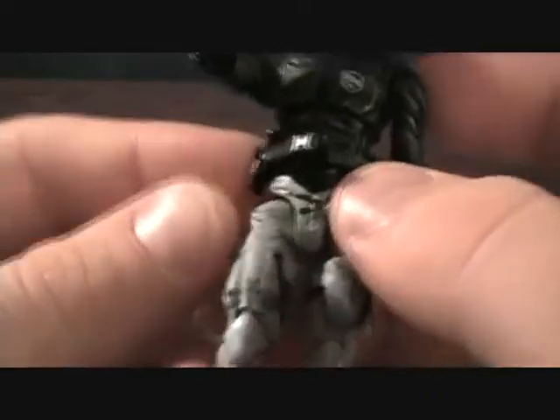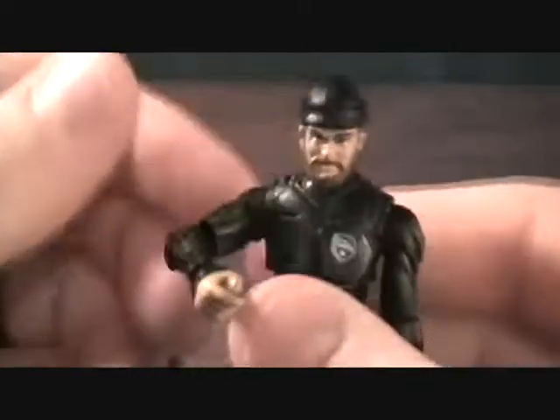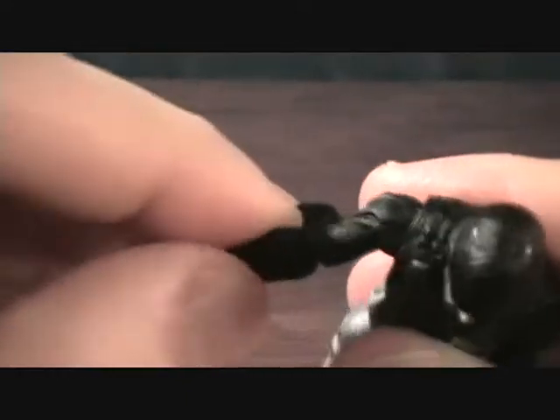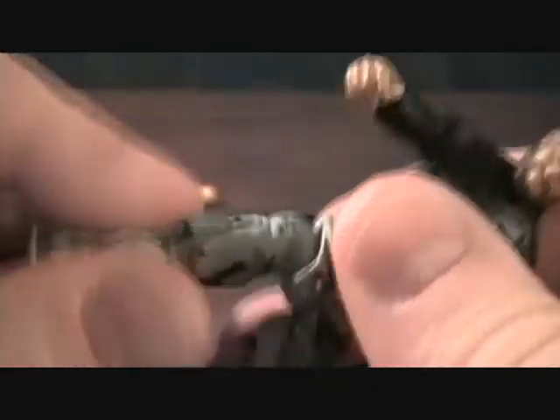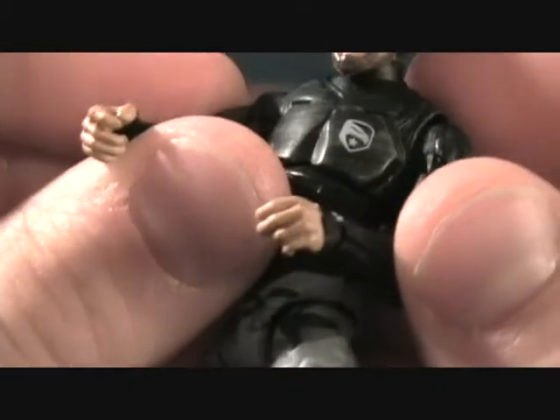And of course he has his scuba backpack. Onto the figure himself — looks like he has a belt that is removable, you can take his belt off, so that's kind of cool, little utility belt. His articulation: head movement, ball-jointed shoulder, bend at the elbow, turn at the wrist, turn at the chest, ball-jointed thigh, double-jointed knee, and hinged ankles. And again with the small hands — I don't really like the hands on these guys, I like the original hands a little better, but overall not bad.